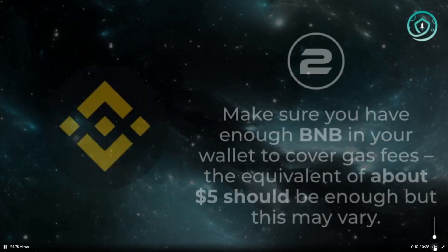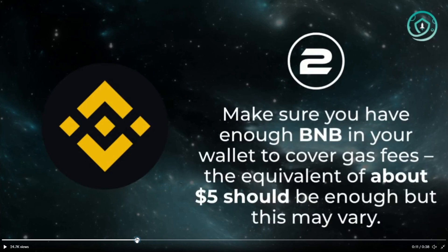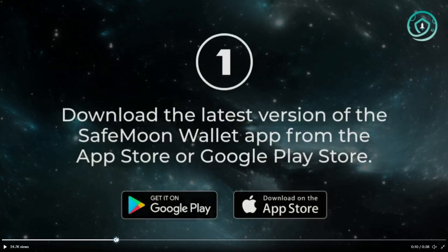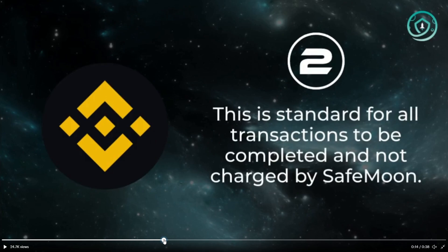You'll download the latest version of the SafeMoon wallet and it will have the migration tool already on there. Make sure you have enough BNB in your wallet to cover the gas fees — the equivalent of about five dollars should be enough, but it may vary. This is standard for all transactions to be completed and is not charged by SafeMoon.